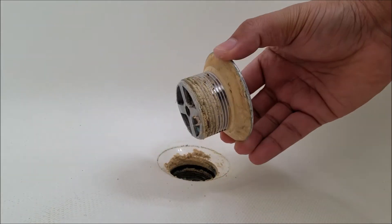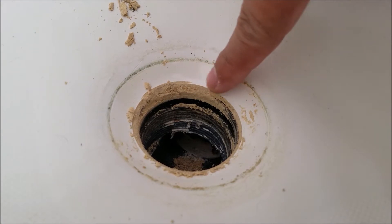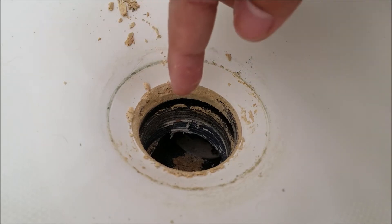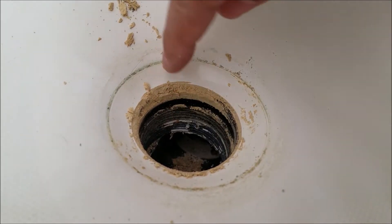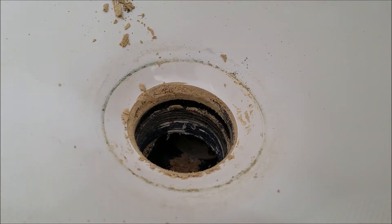Now we can see all that old plumber's putty. You want to clean up all the old plumber's putty — you've got some down in the threads too, so try to get all that out. With the new shoe I'm going to use some teflon tape around the threads, and then I'm going to line the inside with some plumber's putty just to make sure I get no leaks.